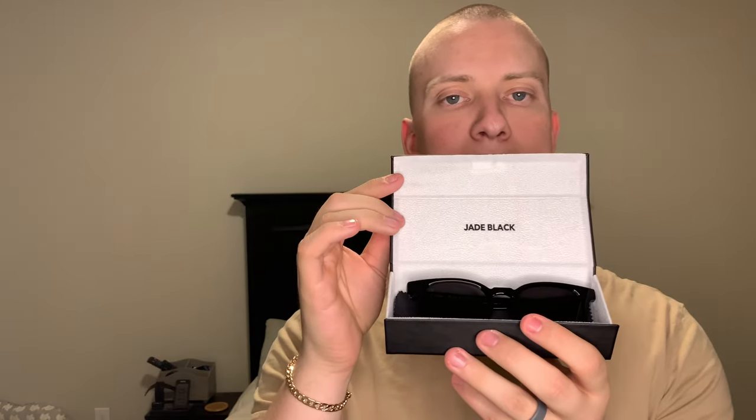All right, this is the second pair. I'm going to open these up — again, everything's the same, you've got that nice construction on the box. Open these up and these are the Specters. It's kind of a clever name because I think they might have named these after the Tom Ford wayfarers that Daniel Craig wore in James Bond's 'Spectre.' This is a wayfarer style frame — very popular style. I went with standard black on these. You've got the Jade Black logo on one side, and that Italian acetate is just crisp, just good quality.